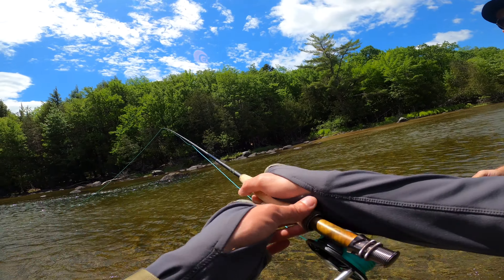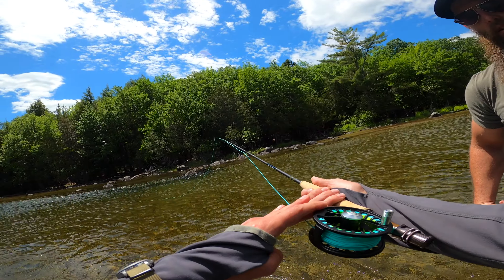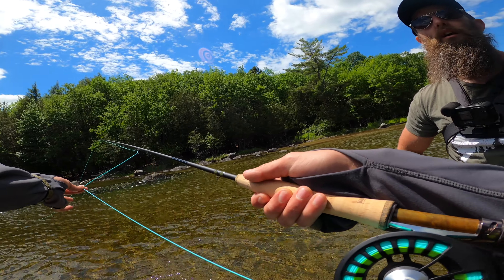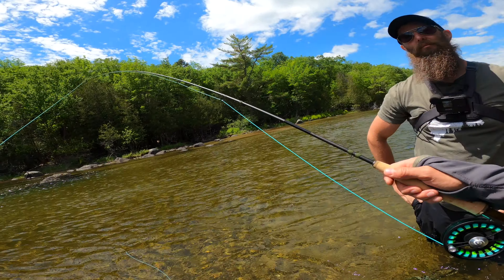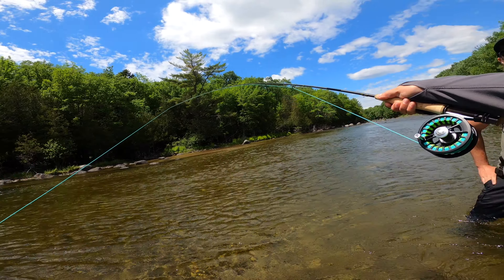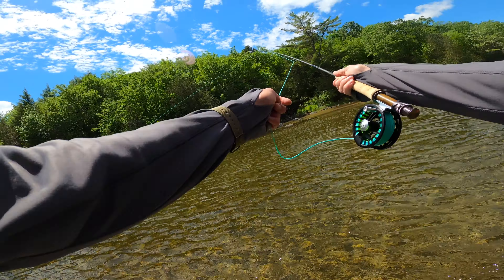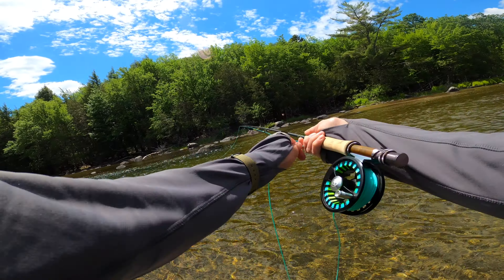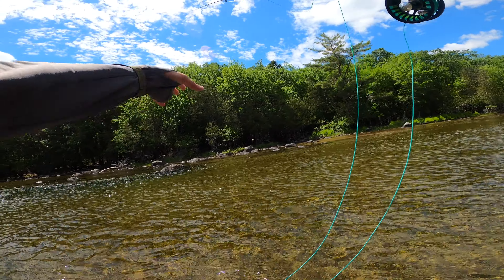Basically for trout and salmon, the idea with the reel is it's a line holder. The only reason you'd use it is if that fish is going downstream — this is going to help tire it out with drag. Our most important thing is you keep this bend; that is the only thing that's going to pin that fish. So if I set on a fish, I'm going to get that initial hook set and then I'm going to bring in line — finger here, peeling back — with rod tip high and just maintain that nice bend.